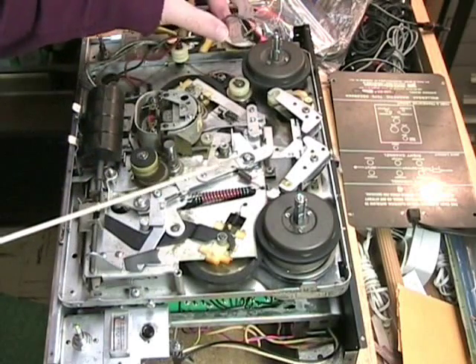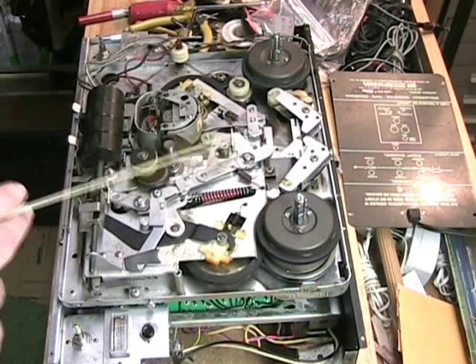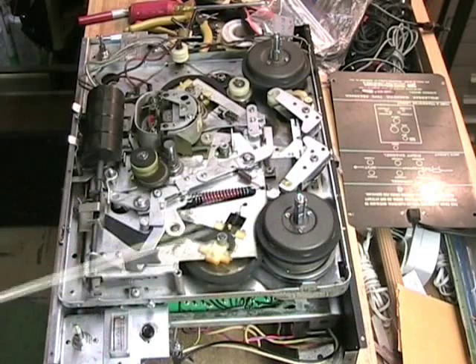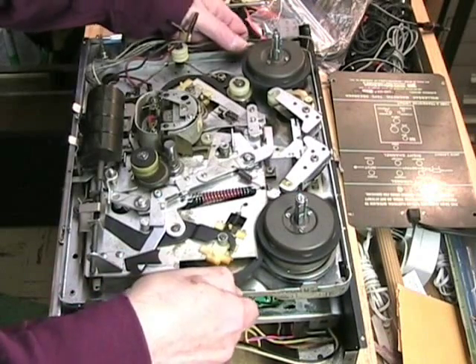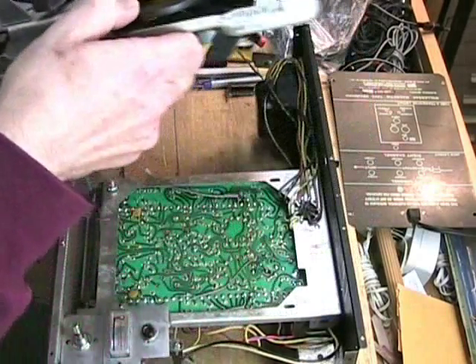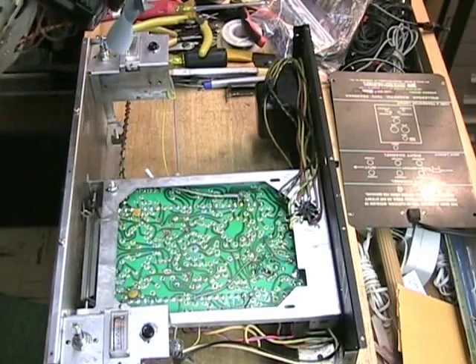I've taken them out and labeled them very, very carefully. So this deck actually comes out of the frame. I've just got it sitting here loosely to show you how it is a two-piece unit. If I lift this up, you can see the whole thing comes out.